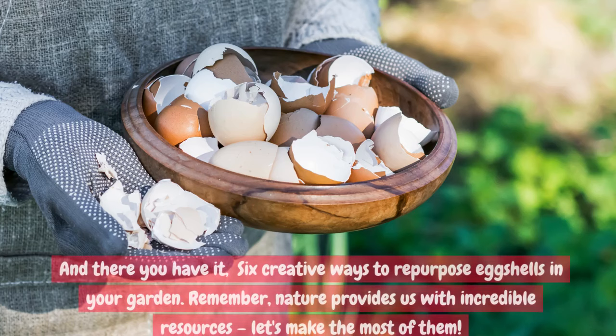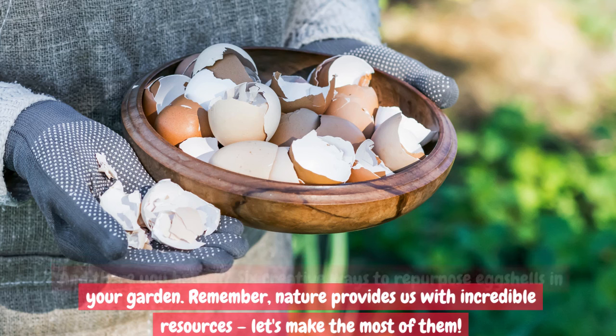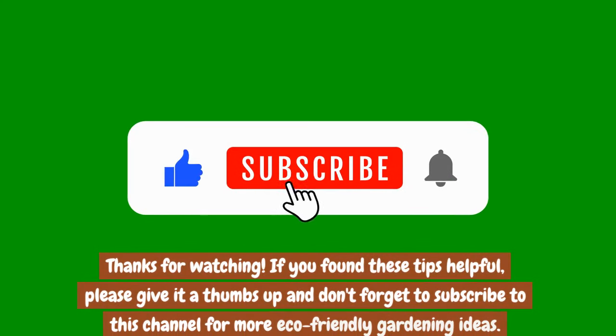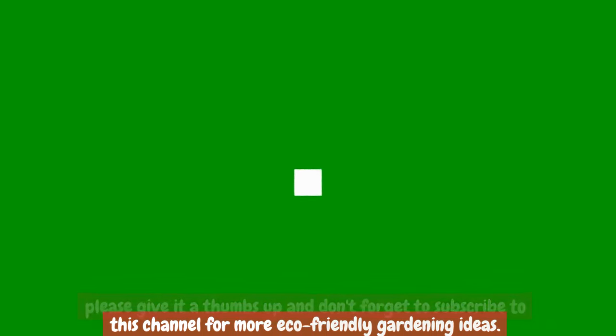And there you have it — 6 creative ways to repurpose eggshells in your garden. Remember, nature provides us with incredible resources; let's make the most of them. Thanks for watching. If you found these tips helpful, please give it a thumbs up and don't forget to subscribe to this channel for more eco-friendly gardening ideas.